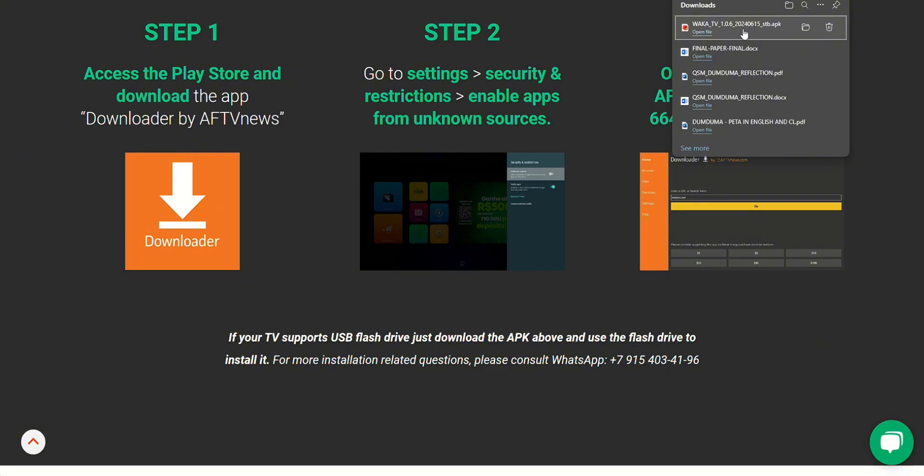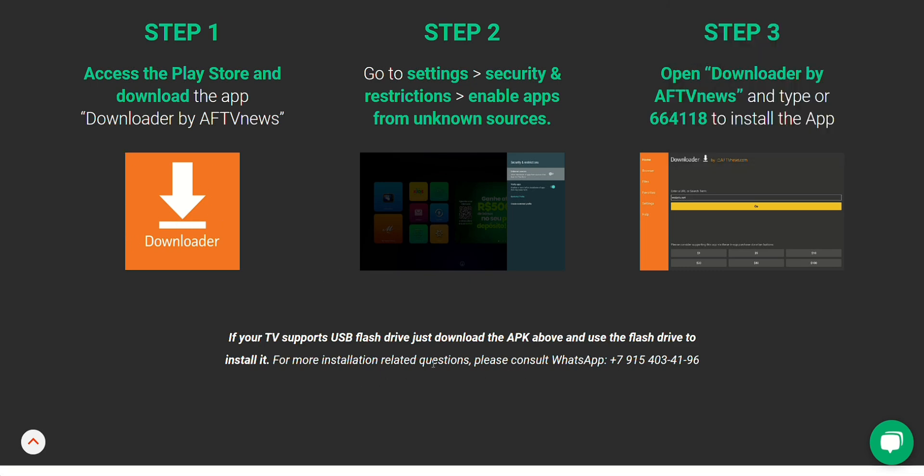This is an option for people who prefer not to mess with the Downloader app. You'll find more detailed instructions and troubleshooting on their website. If you need any extra help, you can even reach out to them on WhatsApp.